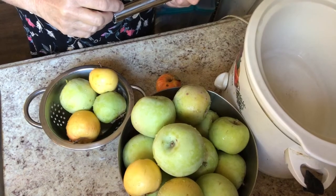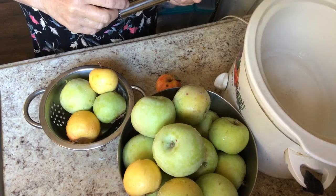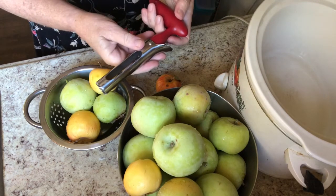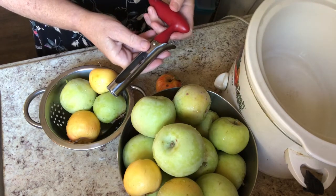So let's get started. Here are the apples I have left over after drying many of them. I've got my crock pot ready to go. I'm going to start coring and cutting the apples.